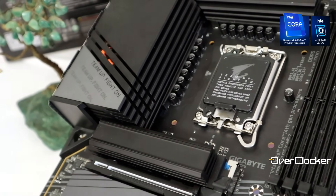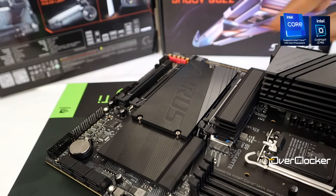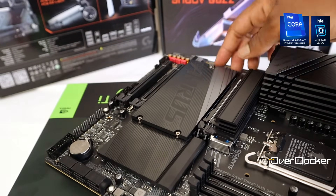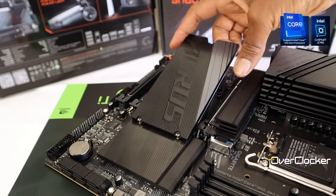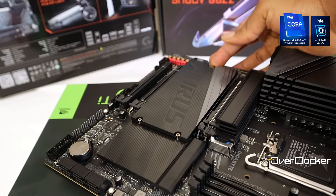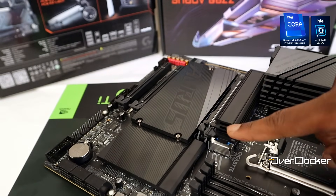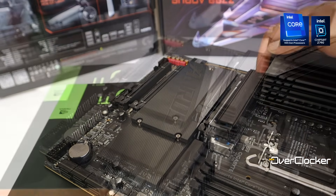First is M.2 Easy Latch and Latch Plus. These are not groundbreaking features, but the mechanism used on this board makes it the easiest board to install M.2 drives I've ever used. No need for any screwdriver at any point because there are simply no screws. This is a feature I'd like to see more of on all Gigabyte and Aorus motherboards going forward.